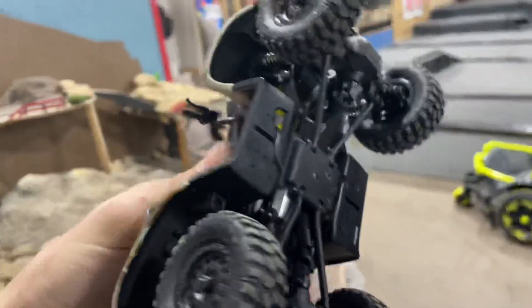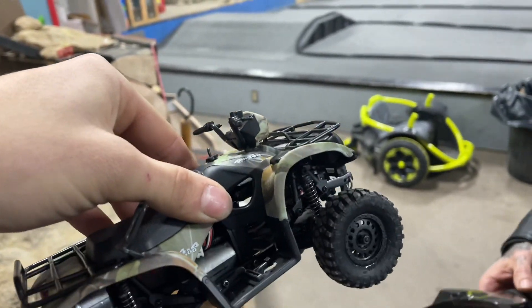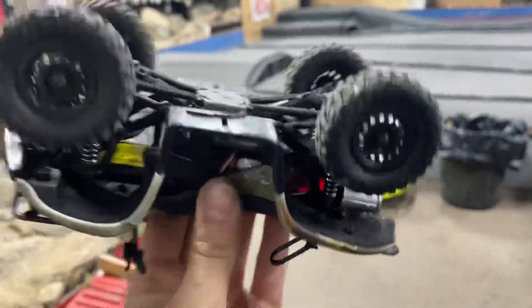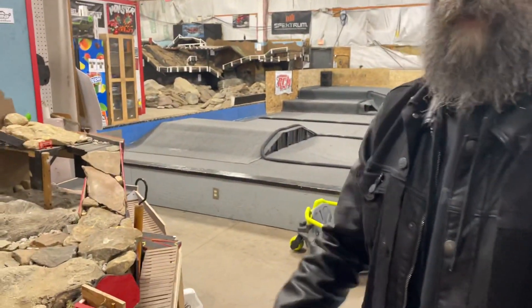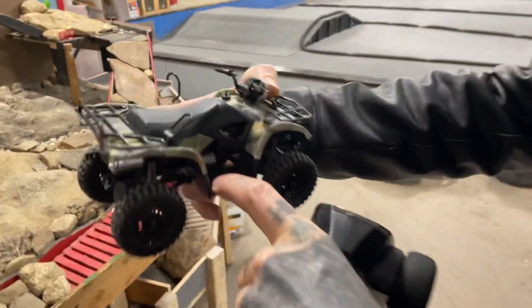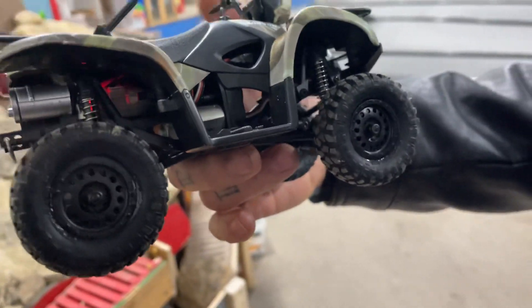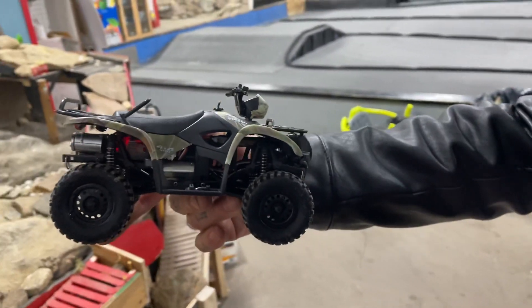Yeah, it's the Suzuki Vincent 1/12 scale — if you type it on eBay it'll pop right up. Just buy the cheapest one with free shipping. The body fits pretty perfect. He said he had to do a little bit of grinding on the front bumper mainly, and that was about it. The rest of it lined up pretty easily — you just line up the two holes on the side and drill them through so you can use your tranny plate mount bolts.